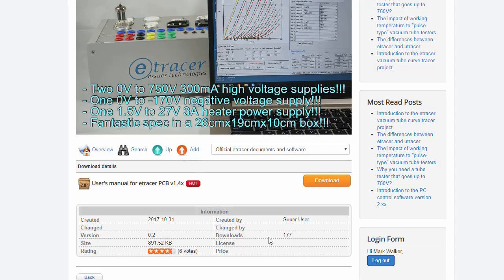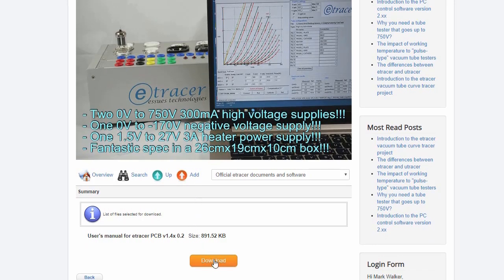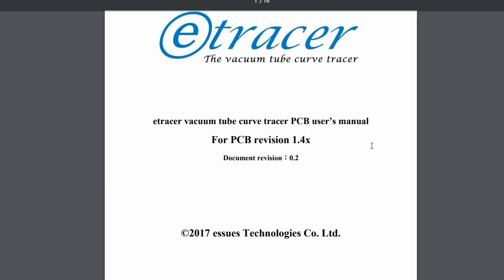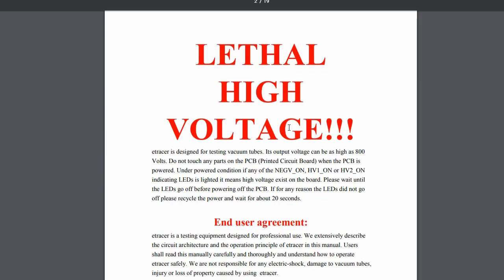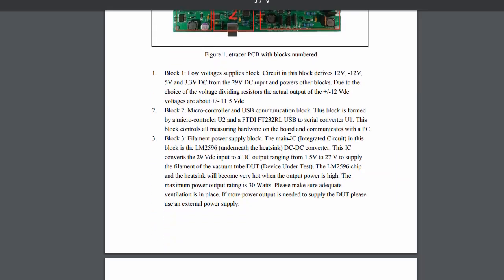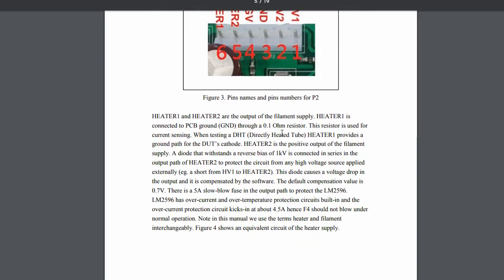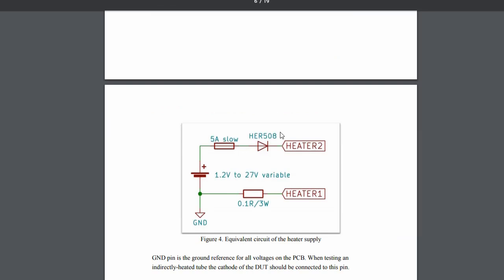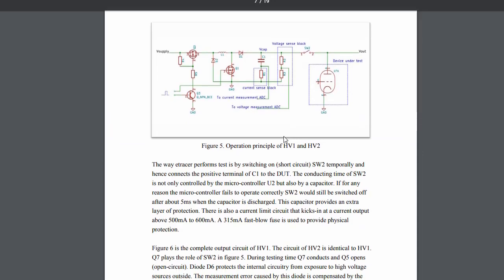You do have to create a forum login on his website, which I've done previously. Now I'm downloading the software. Here's a nicely laid-out manual that warns you about lethal high voltages. It starts telling you about the unit, includes a block diagram, shows how to connect everything, explains what each pin does, and talks about how it handles heating up your tubes.